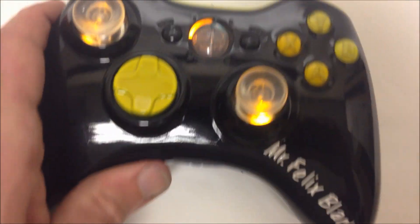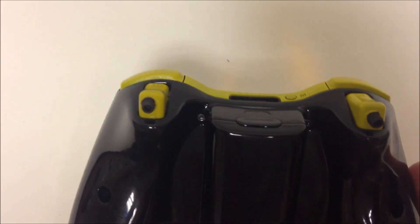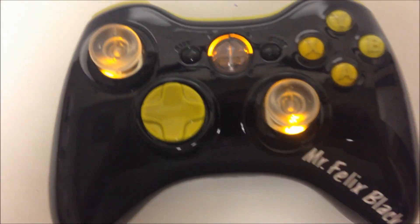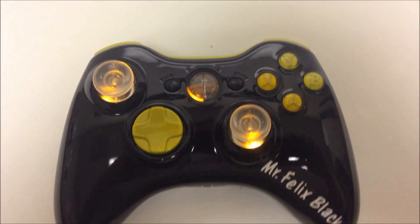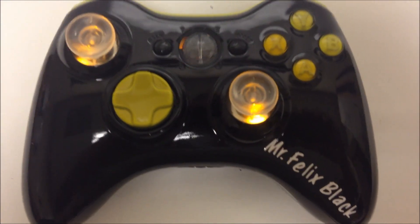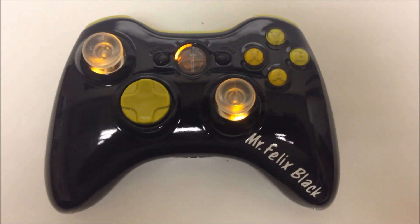Oh, actually I lied — we also added some quick triggers on the back, some trigger stops. They're there on the back so as you pull the trigger it will stop. You only need a T10 to take out the screw and then you can play other games without having to worry about the trigger stops coming into play.